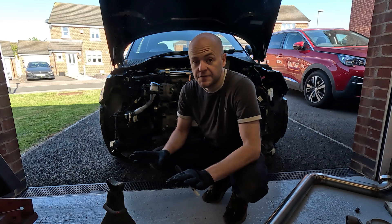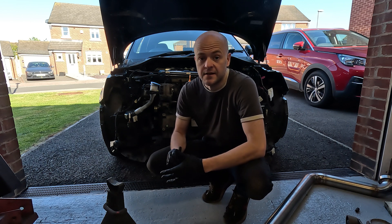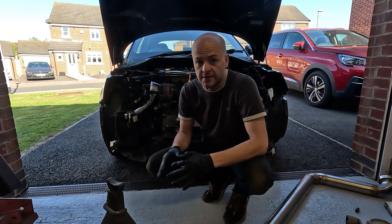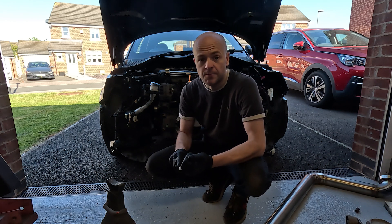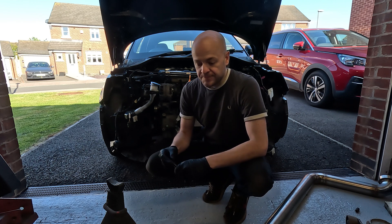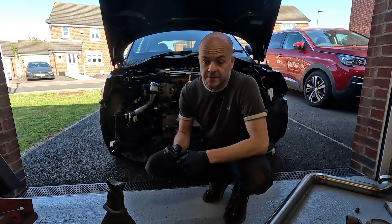Off camera, I've finished the loom — the Fabia VRS loom. I've made it completely standalone so it just runs the engine and doesn't connect to the A1 in any other way, other than obviously controlling the fuel pump and switch live powers and earths. And I can confirm that the engine does run and start.